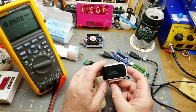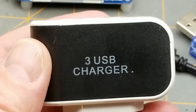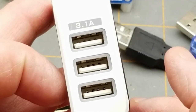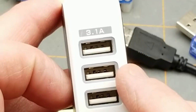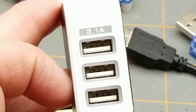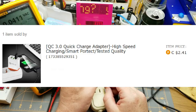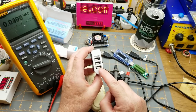I always know when there's something I have to revisit because there's tons of comments about it when I show it in a mailbag. This time it's this 3-USB charger that calls itself a 3.1 amp charger, and we saw in my mailbag that that seems to be a lie. There are questions about my testing method, and also about whether it's actually Quick Charge compatible the way the original listing claimed — it isn't, but we'll demonstrate that anyway.